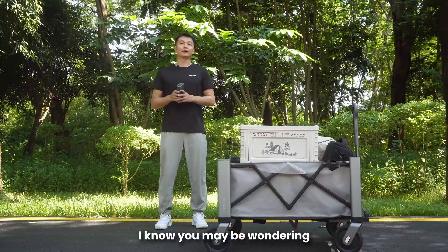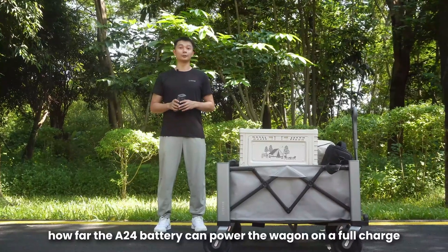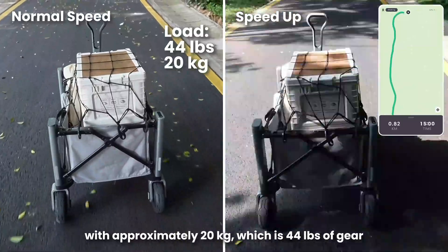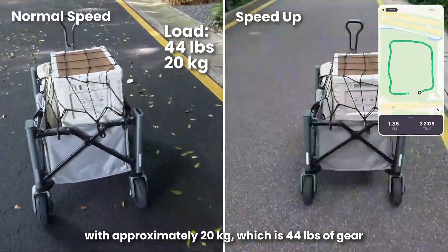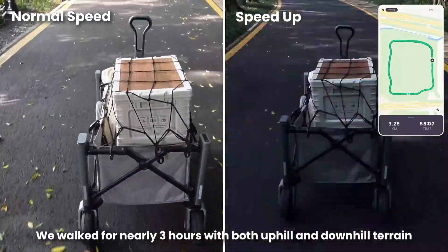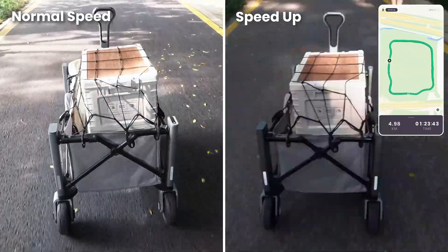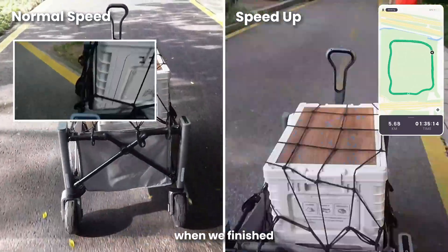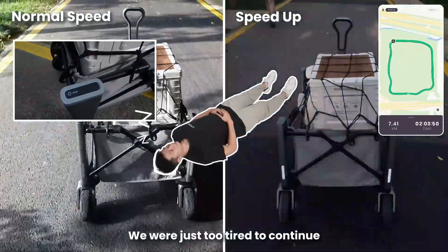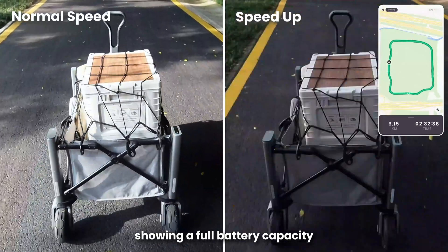Apart from the lab tests, you may be wondering how far the A24 battery can power the wagon on a full charge. Orion was loaded with approximately 20 kilograms, which is 44 pounds of gear. We walked for nearly three hours with both uphill and downhill terrain, covering a total distance of more than 10 kilometers, which is about five miles. And to be honest, when we finished, the battery still had more than half of its charge left — we were just too tired to continue. If we get a chance in the future, we will update you with a video showing a full battery capacity test.